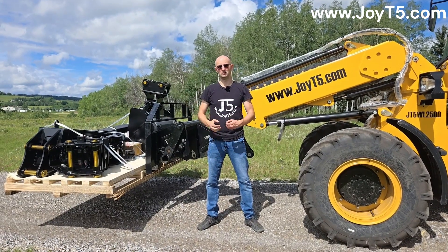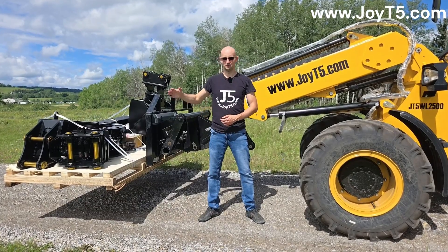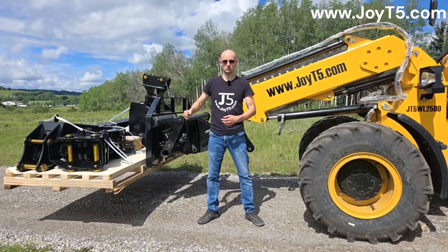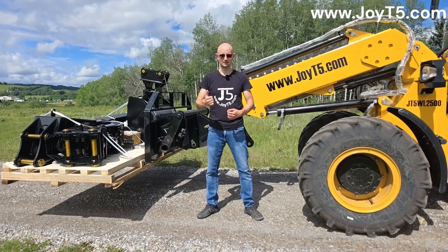Hello everyone, this is Arkady from JOET5 and today we're going to do a demo video of these custom attachments which were ordered for a customer that got a GT 5600 6-ton excavator.